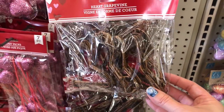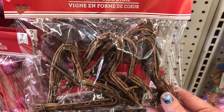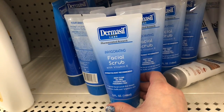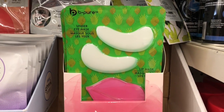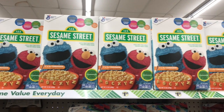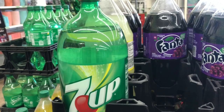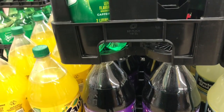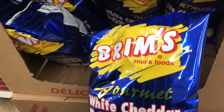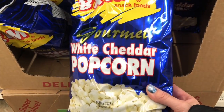I came across these heart grapevines — they would be a great DIY; you could do anything with these. In the makeup aisle, I found the Dermisil facial scrub and also some Be at Pure masks with under-eye and lip options. In the food section, they had a full-size box of General Mills Sesame Street cereal, 7UP, Fanta, Minute Maid lemonade, and Brim's white cheddar popcorn — my kids really like that popcorn.